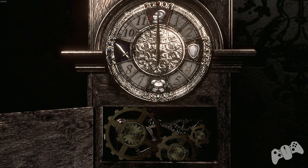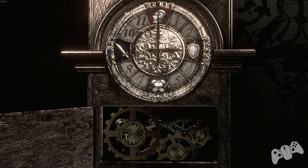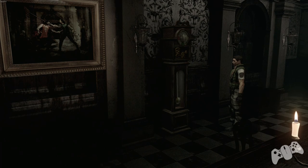For this one, we need to move the large hand either left twice or right twice. We have the long hand on the helmet and the large hand on the chest plate down below. Once you've done that, you want to say no to stop turning it.